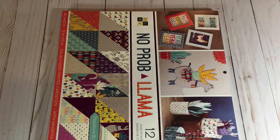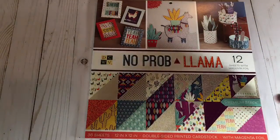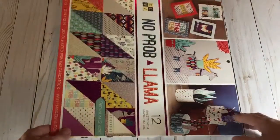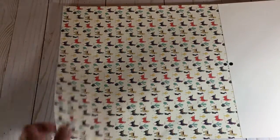These are the 12 by 12s. This one's called No Probe Llama, and I don't know what I'm going to do with this one, but it's super cute. Let's see if I can reach over and flip through this, because my tripod's being a doozy today. Here's the llamas — super cute.